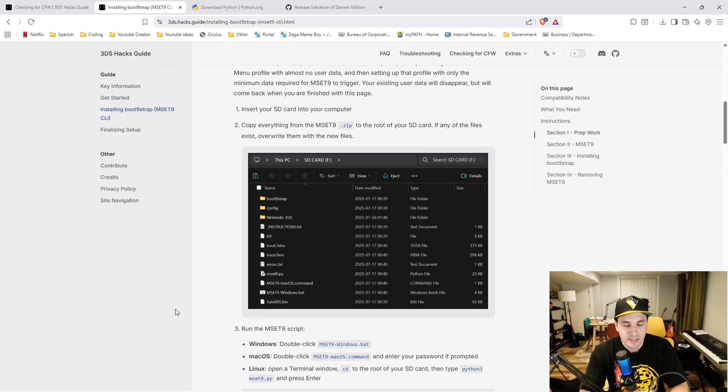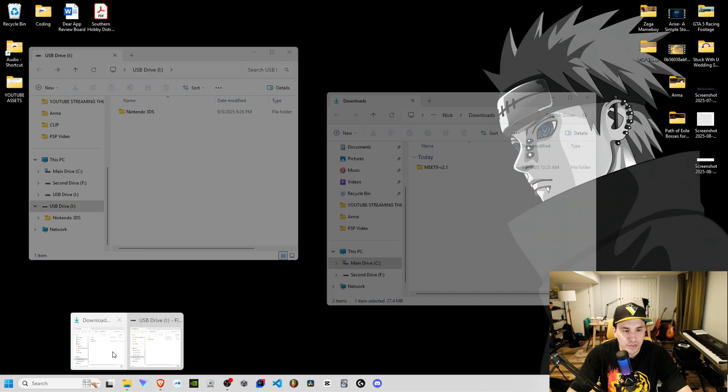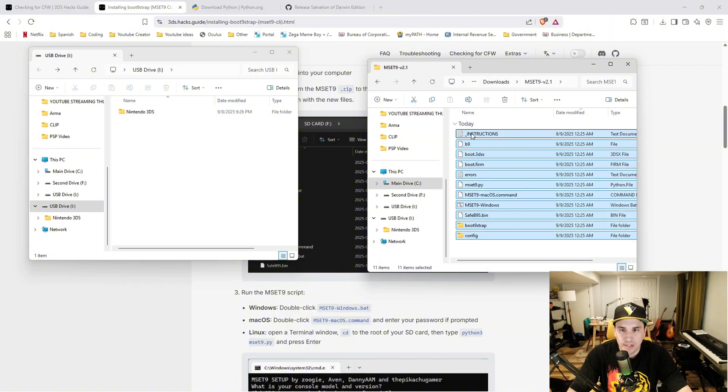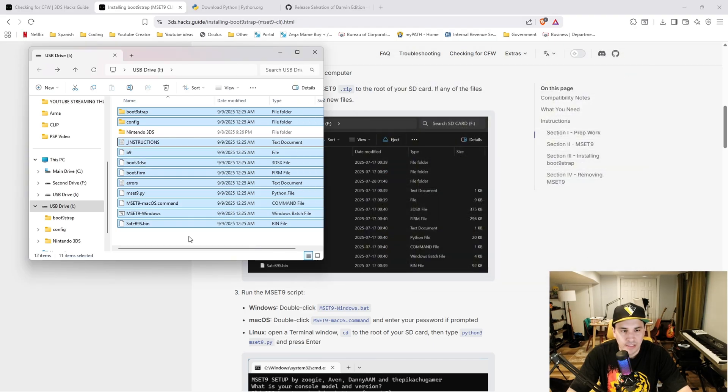Put the SD card adapter into a USB SD card adapter and plug it into your computer. If your computer has an SD card port you can put it right in there. At this point all you should have on the SD card is the Nintendo 3DS folder. Open your downloads folder, open the MSET9 folder, select everything in there, and drag it over to the root of the micro SD card. Then double-click mset9_windows.